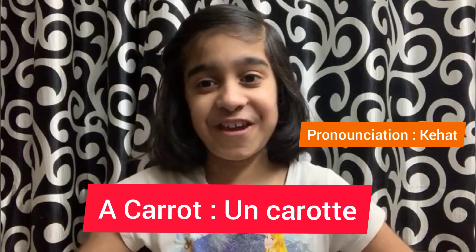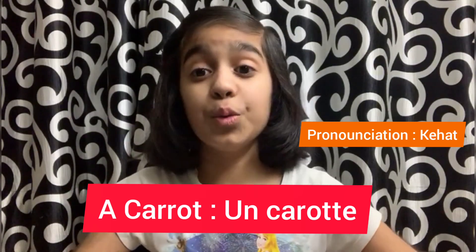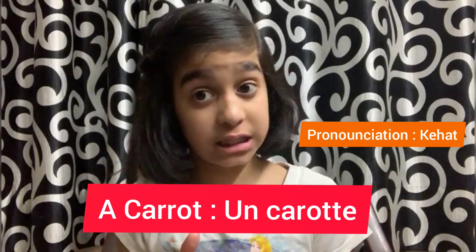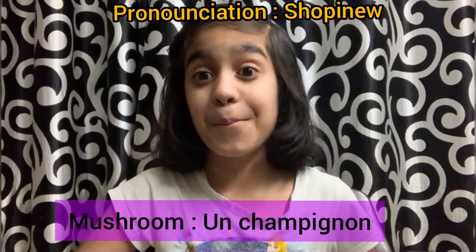Our third légume is carrot — that's the bunny's favourite and mine also! We say it in French: une carotte. Une carotte. Une carotte in French.